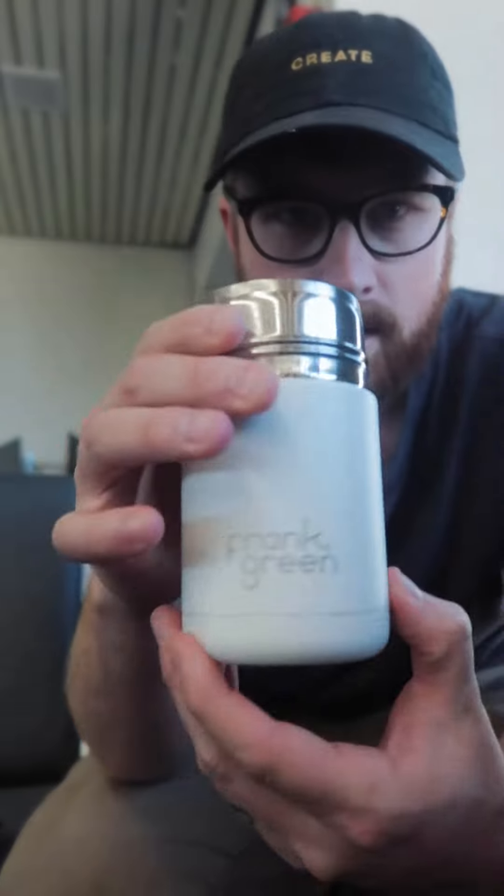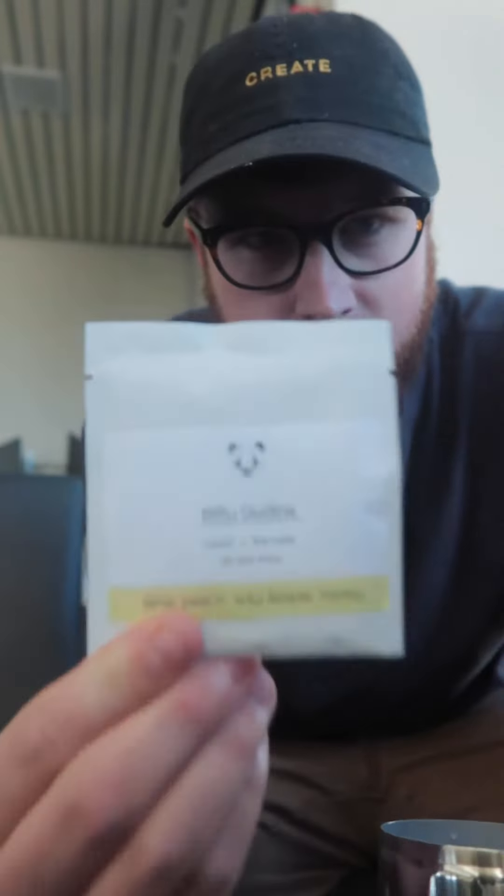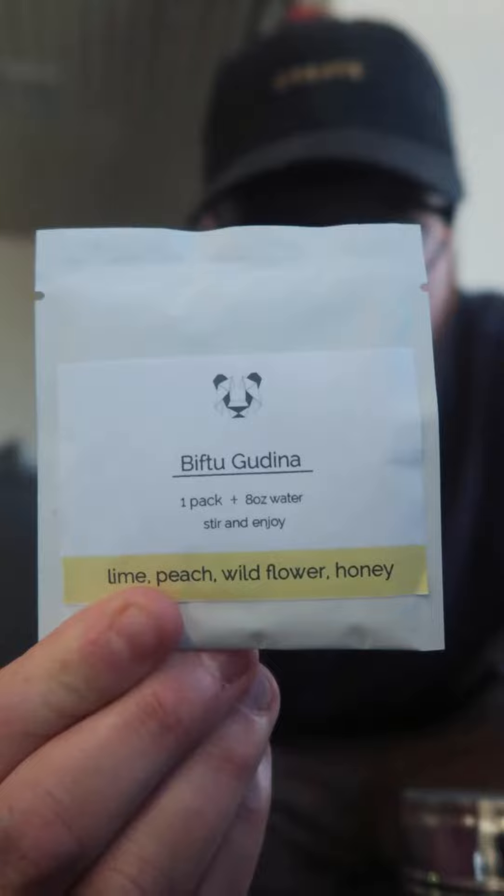As you can see, hot water in a branded Frank Green mug. Next step, black and white instant coffee. I hear great things, and it's from a company that I, as you know, used to work for.